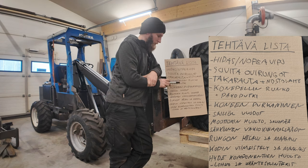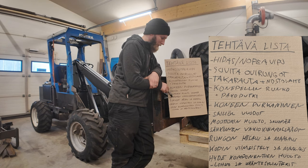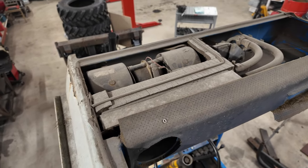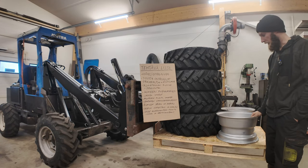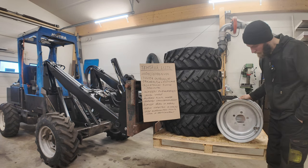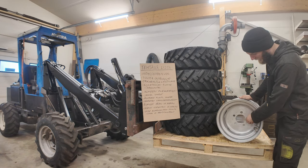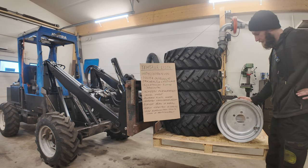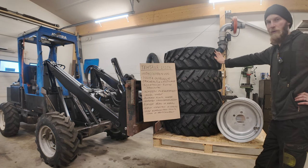Sitten tässä oikeastaan alkaa se kasausvaihe. Tuo lämmityslaitteen kenno pitää tarkistaa siinä ja puhallin, että ne toimii, että sitten kasausvaiheessa saa tuon nesteen kiertämään siellä kopin kennossa. Ja sitten nämä renkaat ja vanteet pitää tehdä. Nämä uudet vanteet, niin näissä pitää vielä kasvattaa tätä keskireikää muistaakseni puolisen senttiä. Niin pitää tuon sorviin tehdä jonkunlainen adapteri, että saa nämä tuohon ja kasvattaa tuo keskireikä. Ja sitten maalata nämä ja laittaa nämä kumit sitten näille vanteille kaikille neljälle, niin on uudet renkaat sitten valmiina.